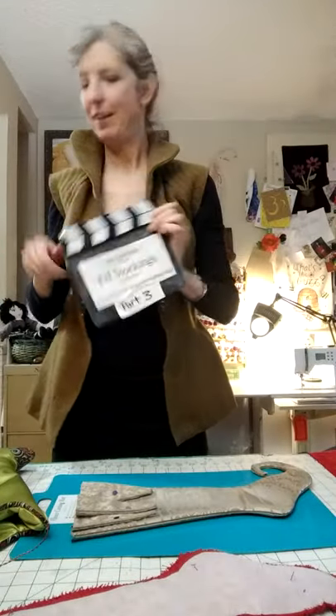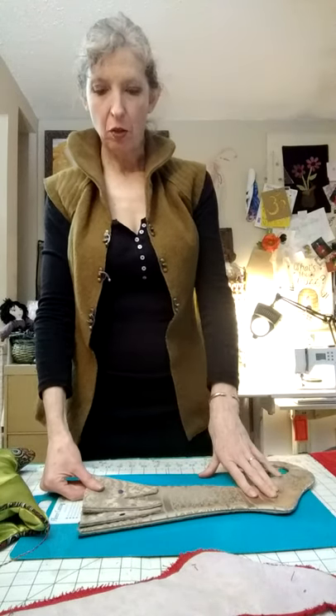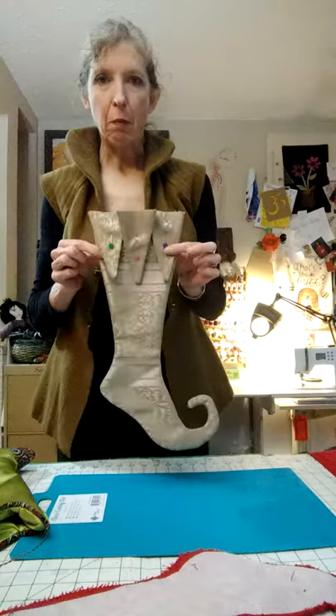Hello, part three. Alright, we're going to be able to finish up pretty quick here. I want to dive right into showing you about these little pennants here.